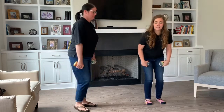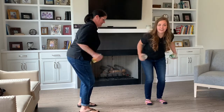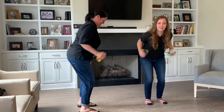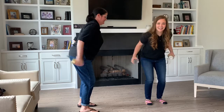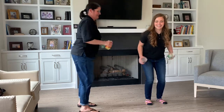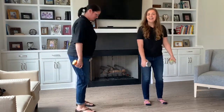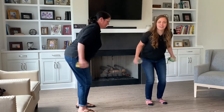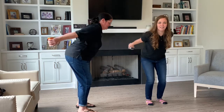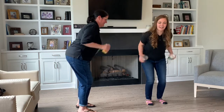And again — bend your knees, feet shoulder-length apart. Here we go: one, two, three, four, five, six, seven, eight, nine, ten. Last rep: one, two, three, four, five, six, seven, eight, nine, and ten. Whoo, I feel stronger already!